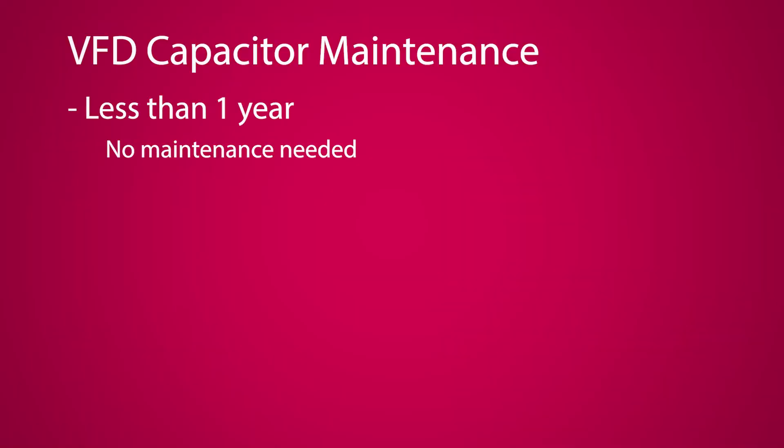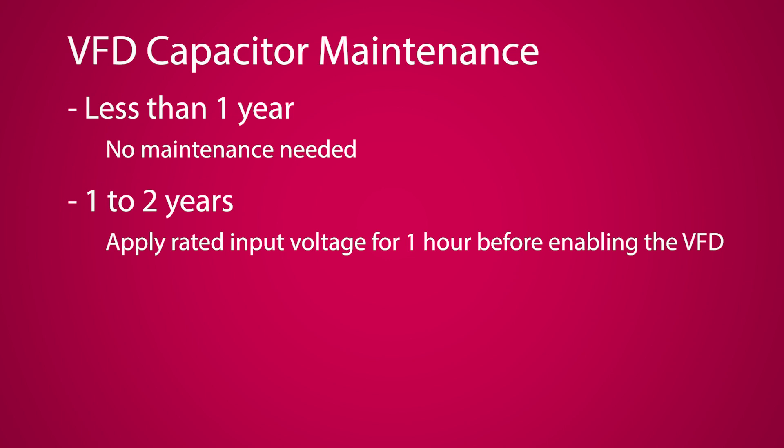For a storage period of one year or less, there's no need to do anything special — connect to high power and use as normal. For storage of one to two years, connect the VFD to the rated input voltage, having it remain powered on for one hour before finally enabling the drive.